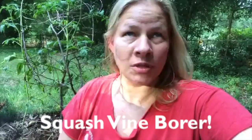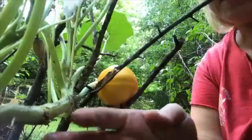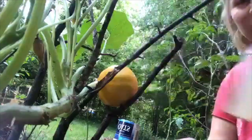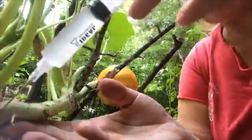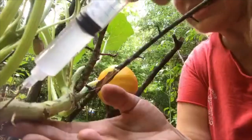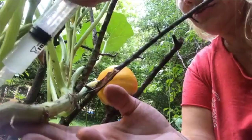I am going to try to inject this stuff into my squash plant and hope that will defeat the vine borer — the squash vine borer grub. I'm trying to save my cantaloupe by injecting BT, which I have in a salsa container. It's supposed to stop the vine borers from eating, so then they die, because if they don't, they eat up your whole plant from the inside.